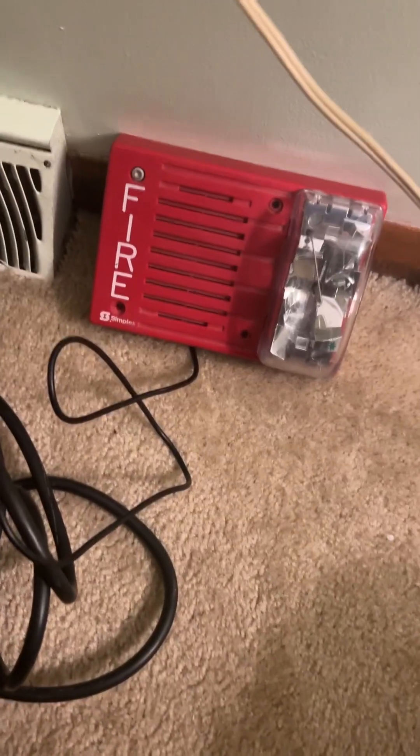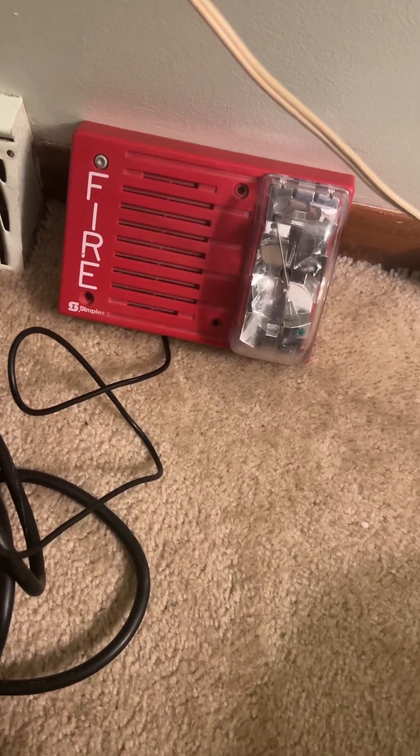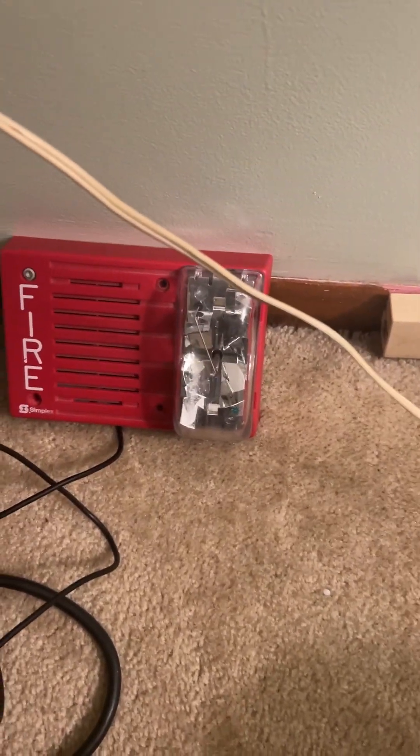Sympax 40903-8246 horn strobe test. I only got the strobe hooked up, so it's going to be a strobe-only test.